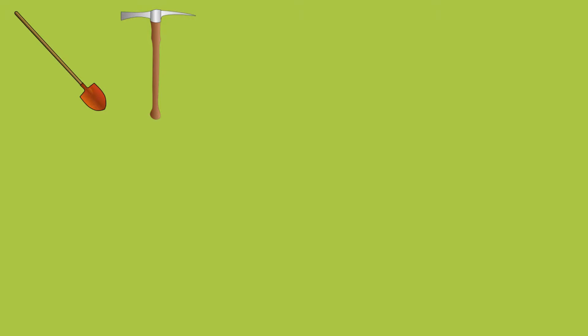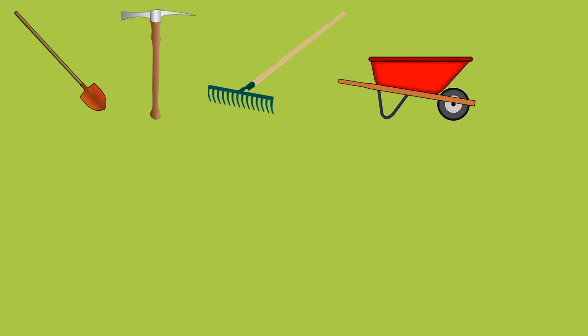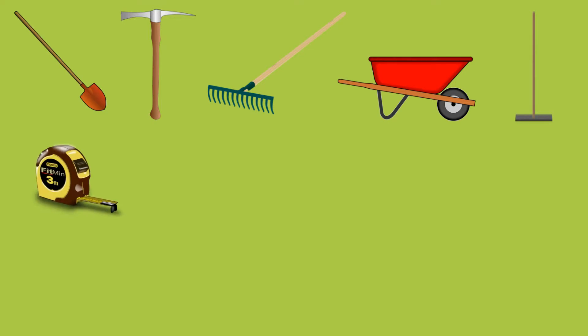A shovel and a pickaxe for digging and excavating. A landscape or heavy-duty rake for spreading sub-base material. A wheelbarrow for transporting heavy items and sub-base material. A hand tamper for compacting sub-base material. A measuring tape for measuring grass, grass cuts, and the project area.